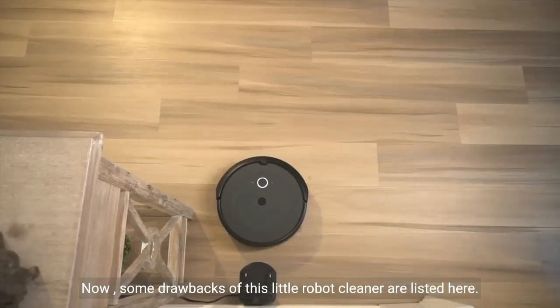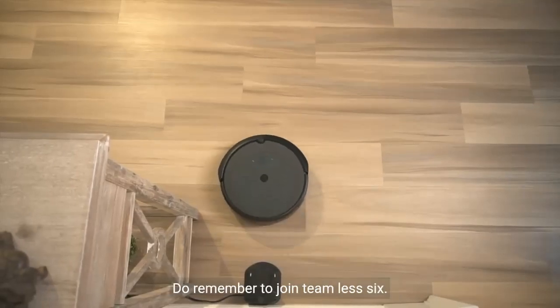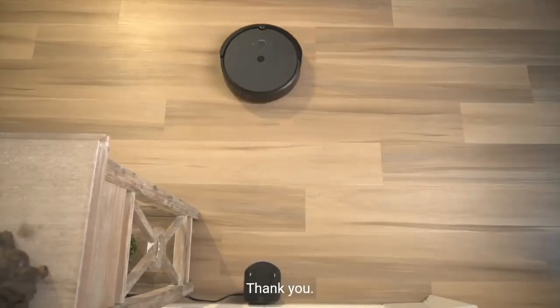Some drawbacks of this little robot cleaner are listed here. We hope you have enjoyed this video. Do remember to join Team Lessix. Thank you!